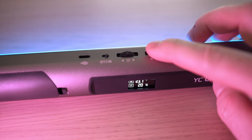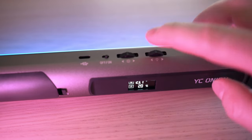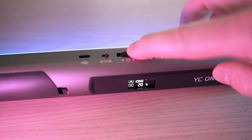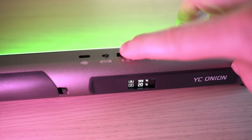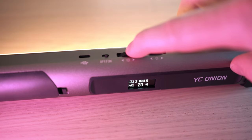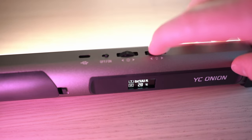H mode means hue — you can choose any color from the color wheel from 0 to 360 degrees, as well as the saturation of the color. The range is virtually limitless. Lastly, CCT mode lets you set the color temperature from 3200 to 6200 Kelvins, plus brightness and red/green compensation.